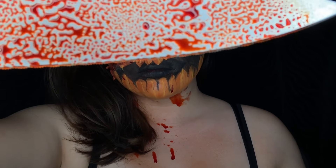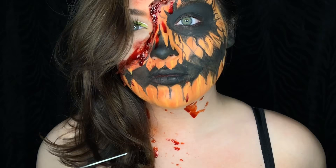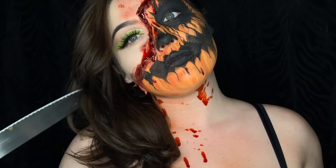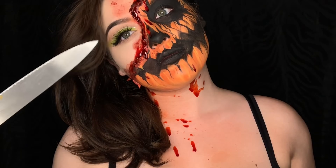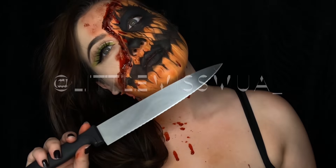That is it for 'When Pumpkins Carve Back!' I hope you guys enjoyed this look — this has been such a fun look. I'm loving this 31 Days of Halloween, so please let me know your thoughts, comment down below, like, subscribe, all that good stuff. Thanks guys!